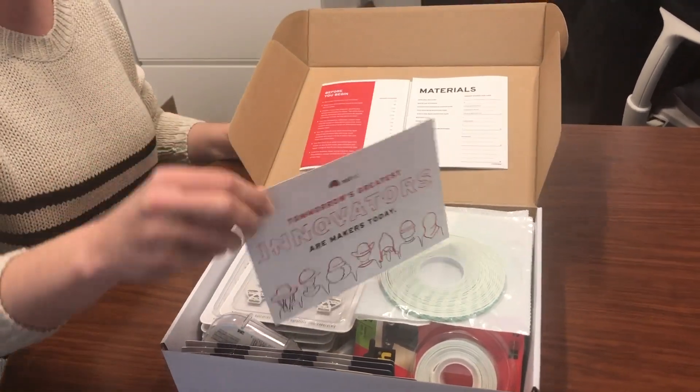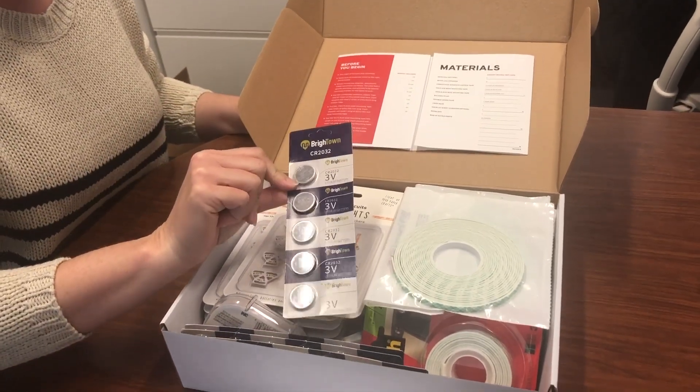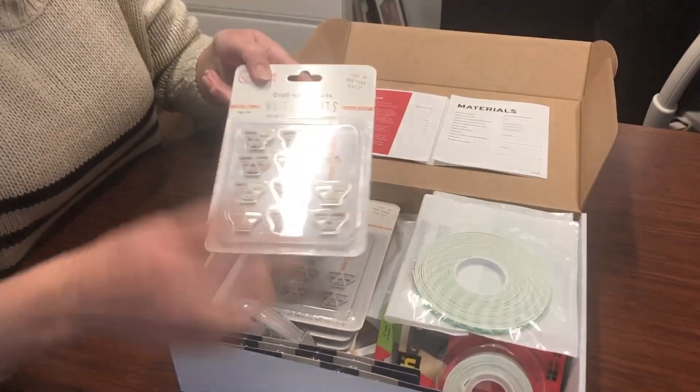First, you have a postcard about CoLab and open source stories. Going down the materials list, you have coin cell batteries — each card needs one. You have white LED stickers; each card will use six, and they come three to a sticker.